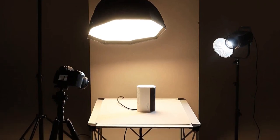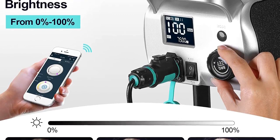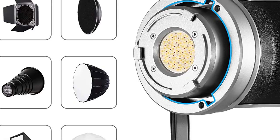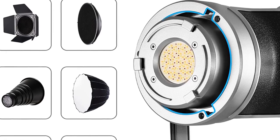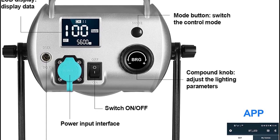The light itself additionally features natural-looking programmed effects including fireworks, television, and flickering candle settings, all of which are easily adjustable on the fixture itself as well as via a smartphone app.